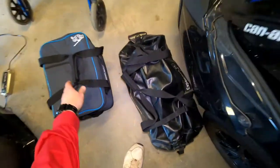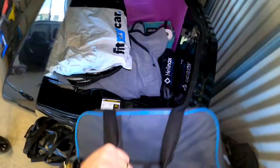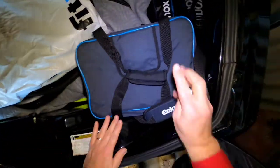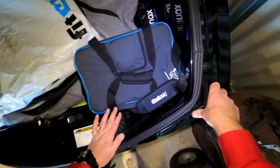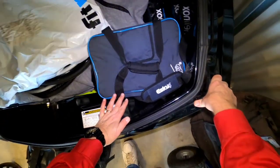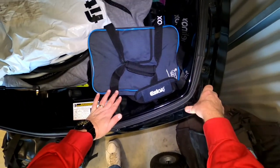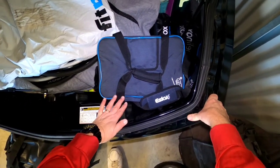We get the esky into this little area here — fits nice and neat. Plenty of room in that esky for all your food, little drinks you want to take with you along the way. And yeah, chuck a bit of wine in if you go past a nice winery.